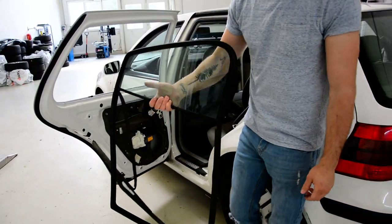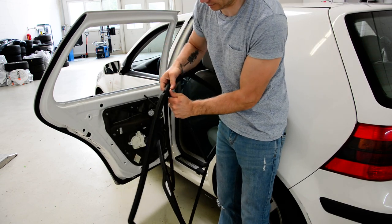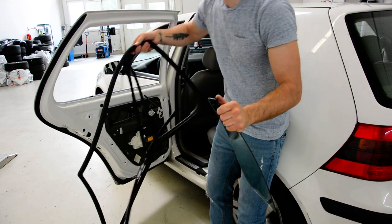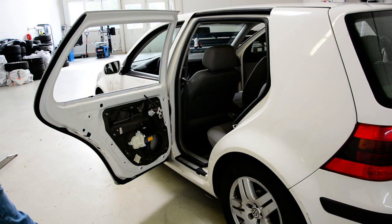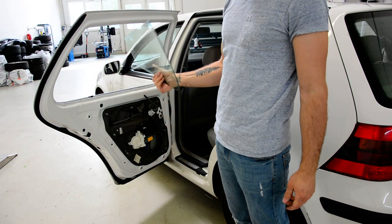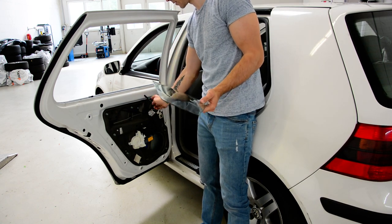What you need to do: you need to remove the glass from this rubber thing. Put this away. This is your factory glass. In order to remove it, you don't need to remove the whole thing here.